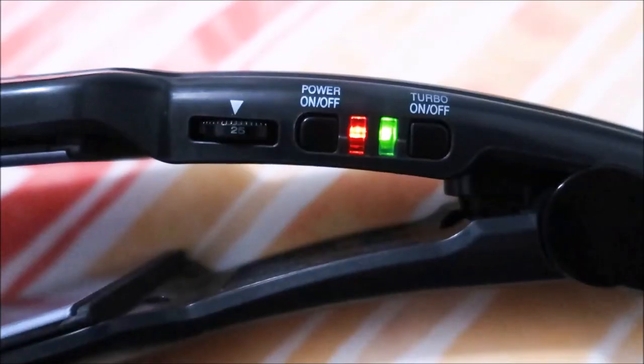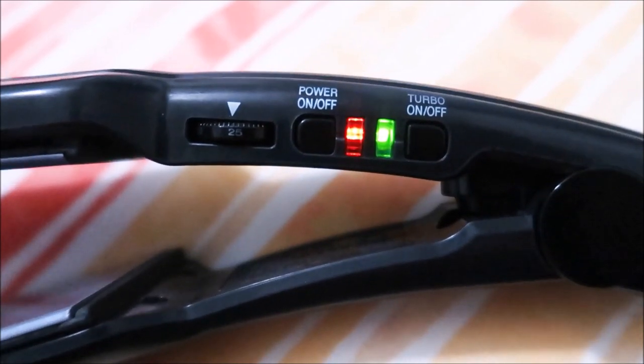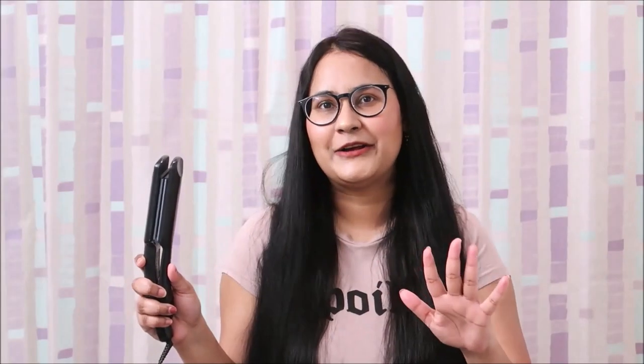Plus, it has a turbo on/off function. It also heats up very quickly — I plug it in, put heat protection in my hair, and by then it is already heated. It also has a cool tip so you can easily work on the ends and straighten them.